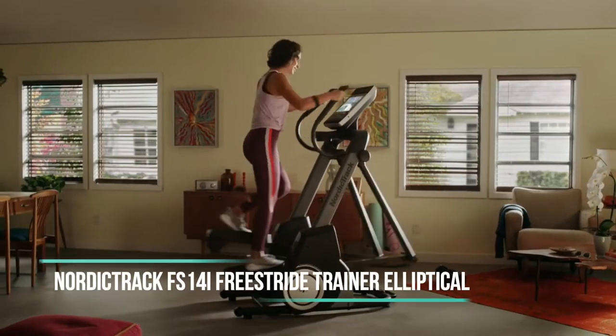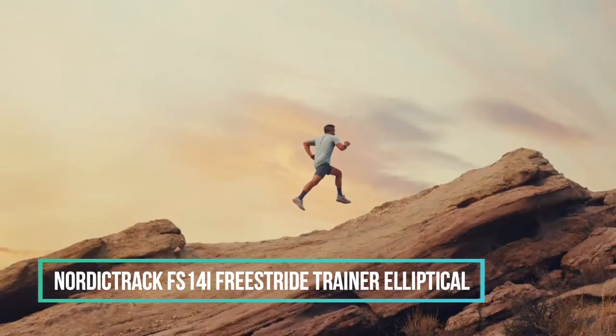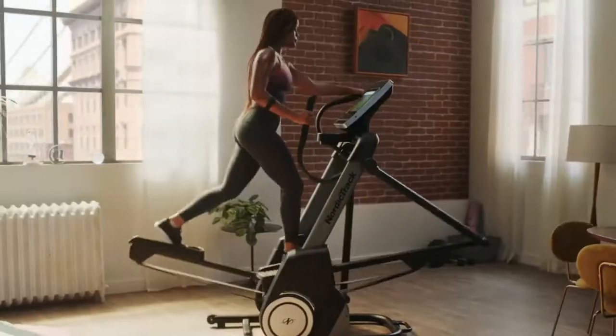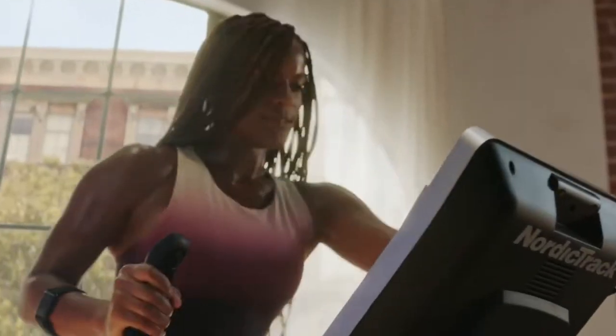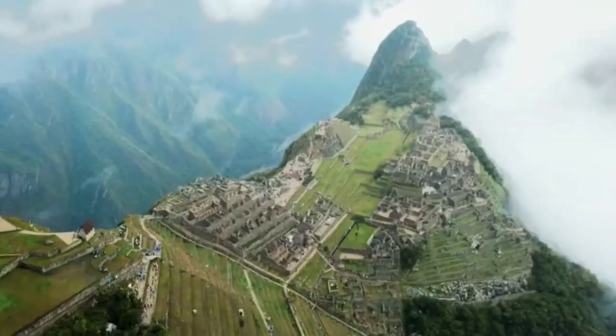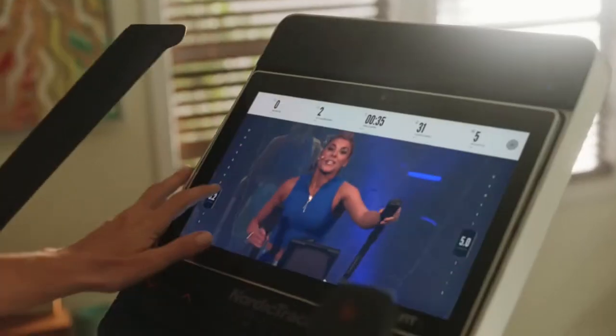The NordicTrack Freestride Trainer is an elliptical, a stepper, and a low-impact running machine that transports your workout to the most beautiful places on the planet. It's also a personal trainer in your home.